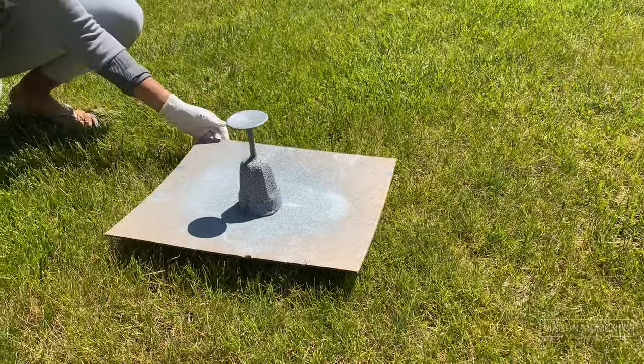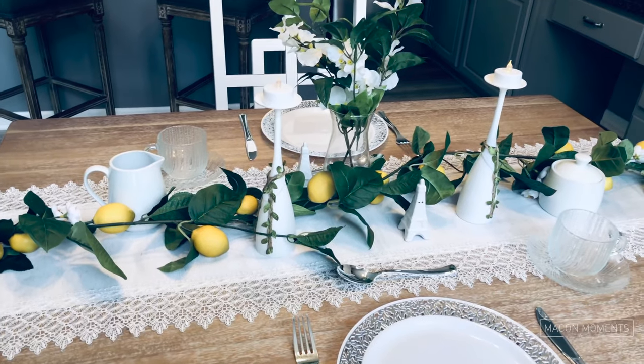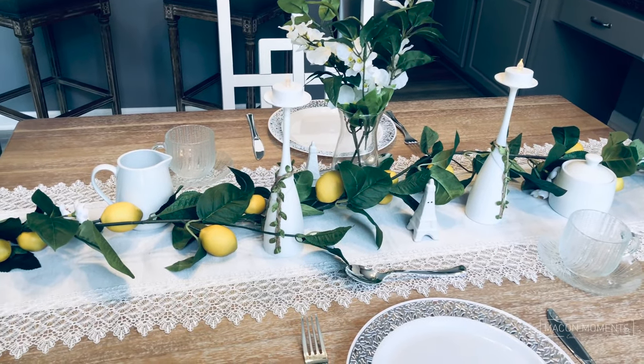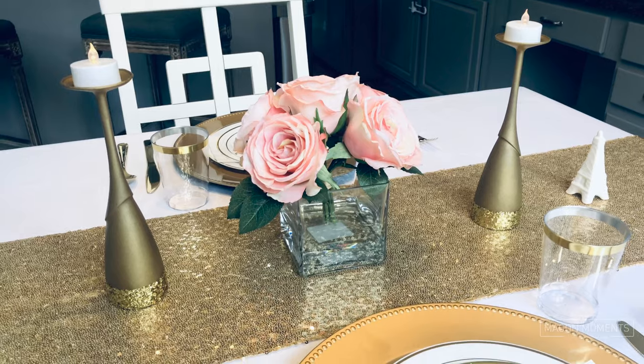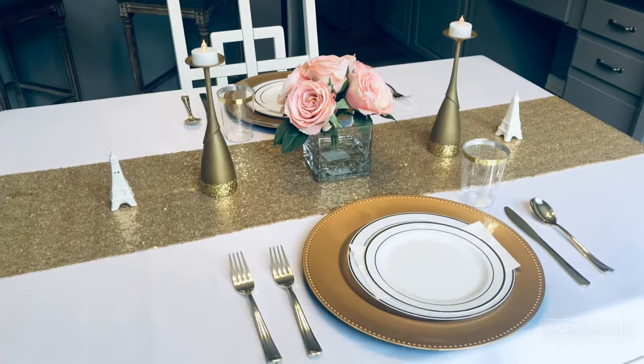You can pretty much decorate how you like in a style that represents you, so have fun — and be sure to wear a mask and use gloves when handling spray paint in a well ventilated area. These candle holders I made literally cost a couple of dollars to make, but you would never know looking at them. It's amazing what a little paint and patience can do.